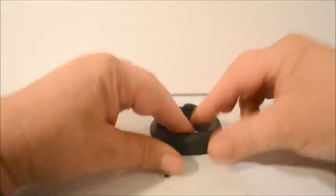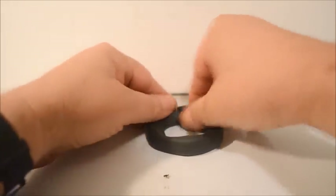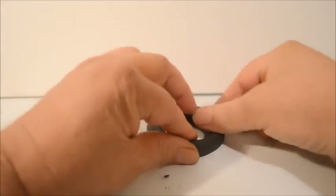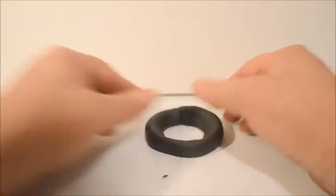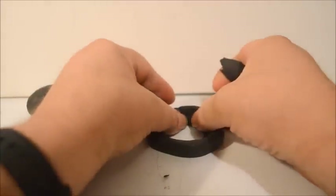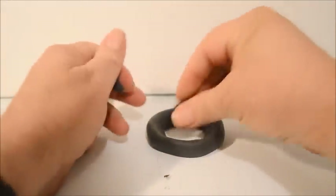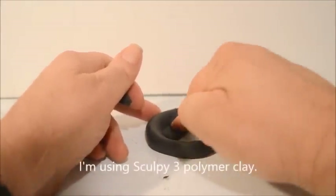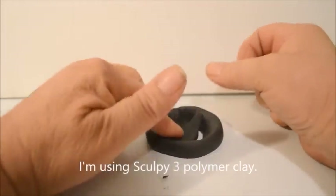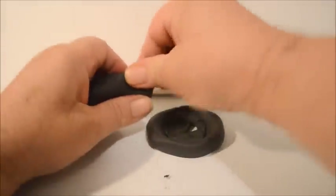Just forming and pinching it. You definitely want to knead the clay before you use it to mix all the ingredients — they call it conditioning the clay. I'm using Sculpey 3, which is a brand I always use. I really like it; it's very easy to work with.